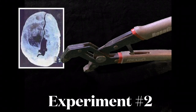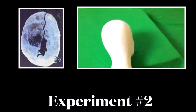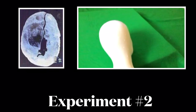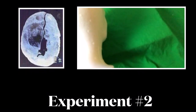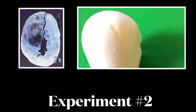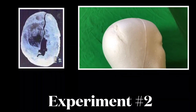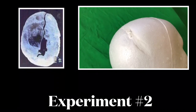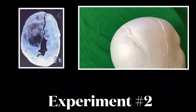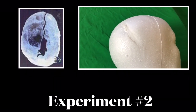Experiment number two. Here you can see it's much closer to that injury, but it's the direction that I'm hitting with, so I've got to alter that.